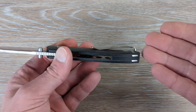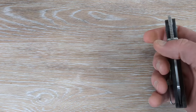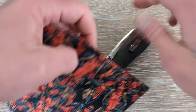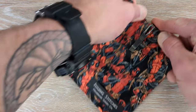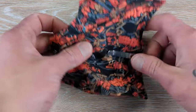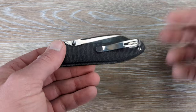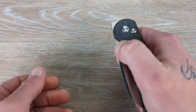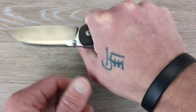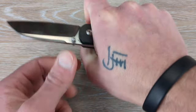We do have a deep carry clip with a little bit poking out there. You will have a little tiny bit poking out — not bad at all. Standard Vosteed clip. If you have any of their other knives, this is pretty much what you will get. I don't mind the clip at all — it's aesthetically fine, it's functionally fine, and typically in hand I don't really feel that clip in a way that it's bothersome.